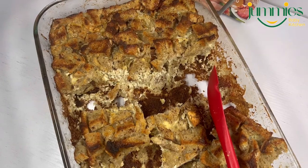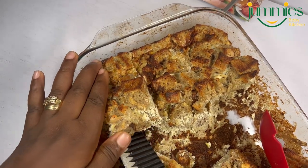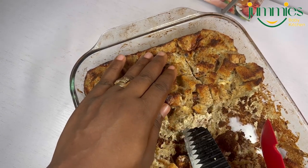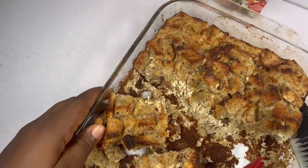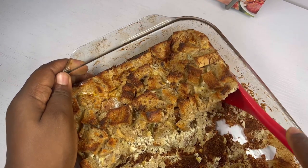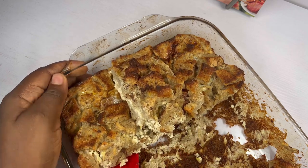This is how I served it for my household. Now when you have extras and you want to freeze it, simply cut it into portions, remove it from your baking dish, get your ziploc, and portion it as you would like to use it. If you haven't subscribed, kindly help move the ministry forward — please subscribe. Thank you very much, I appreciate you.